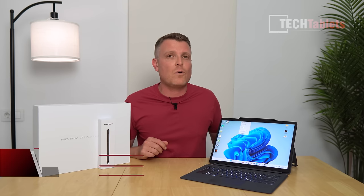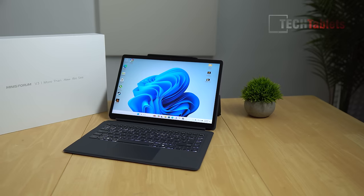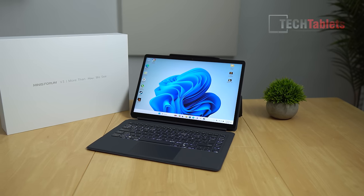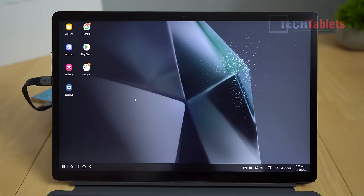MinisForum — you probably know them for their mini PCs — have sent me their first tablet. It's a Windows 11 Pro tablet they call a three-in-one: it has a tablet form, a laptop form with the keyboard attached, and if you power it off you can plug into its additional Type-C port for video input, turning it into a portable monitor.